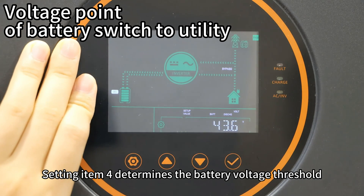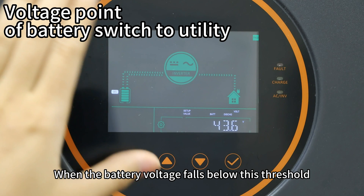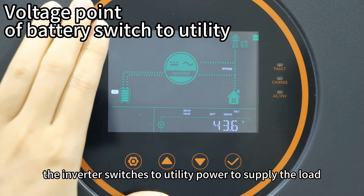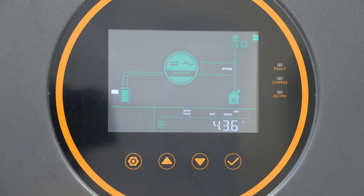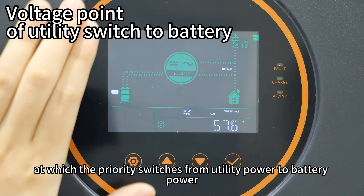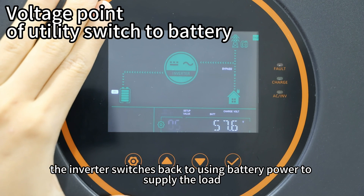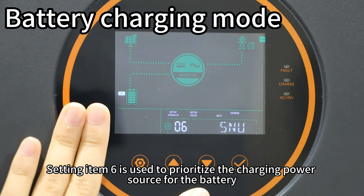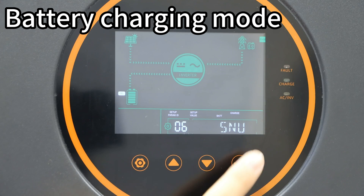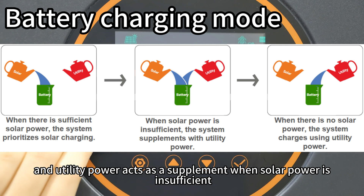Setting item 4 determines the battery voltage threshold at which the output power priority switches from battery power to utility power. Setting item 5 determines the battery voltage threshold at which the priority switches back from utility power to battery power — when battery voltage exceeds this value, the inverter switches back to battery power. Setting item 6 is used to prioritize the charging power source for the battery. The default charging mode is SNU, which enables simultaneous charging from both solar and utility power, with solar taking priority.